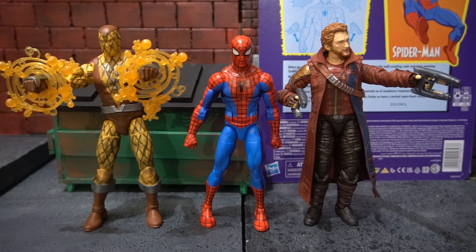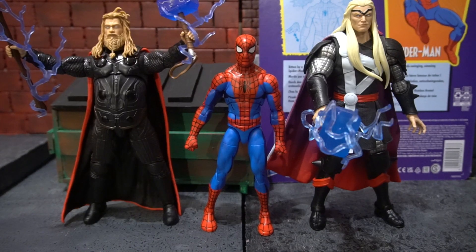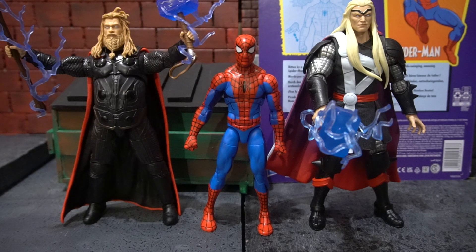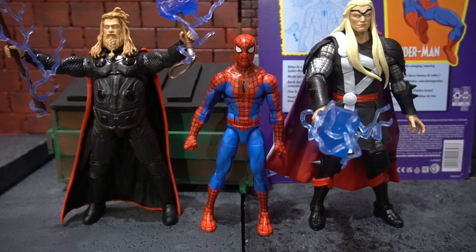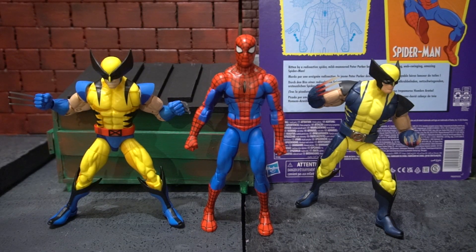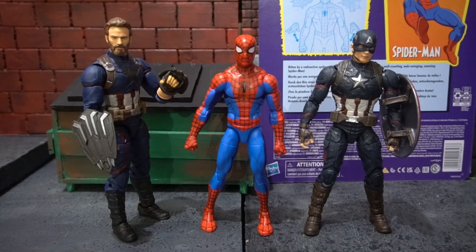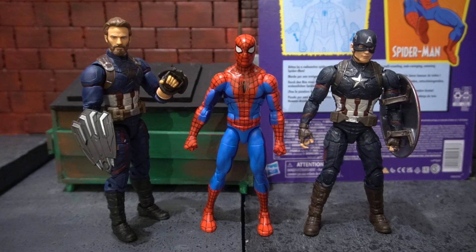Here we have the cel-shaded Spider-Man standing next to the retro carded Shocker and Star-Lord from Thor: Love and Thunder. Now we have him standing next to Thor from Avengers: Endgame and the Herald of Galactus Thor. Here he stands next to the retro VHS Wolverine, which is also cel-shaded, and the recent Wolverine from the Bonebreaker Wave. And here we have him next to the Walmart exclusive Captain America from Avengers: Infinity War and the Captain America from Avengers: Endgame.